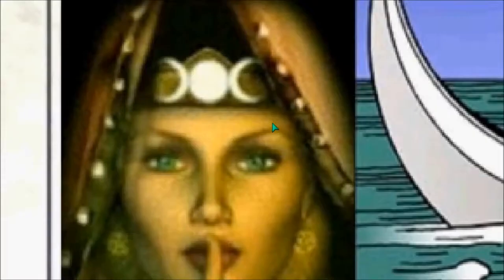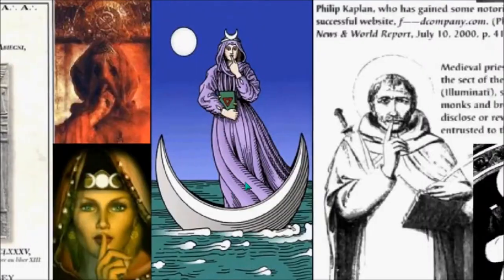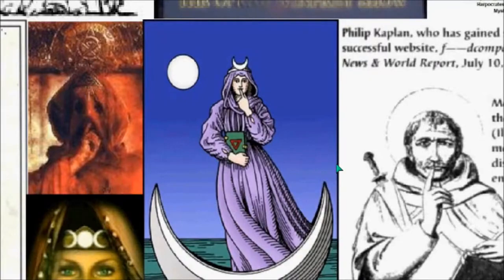You can also see the pyramid with an 'I' at the top. This is Wicca — witchcraft — and you understand that by the crescent moon and the sun or the star there. Here is that sign of silence again. Down pointing usually means the female aspect or earth.